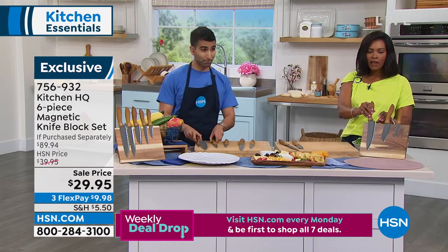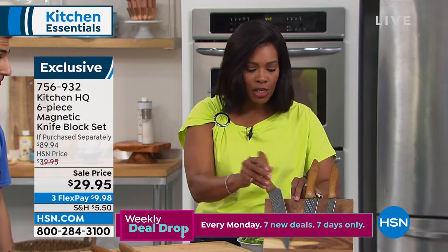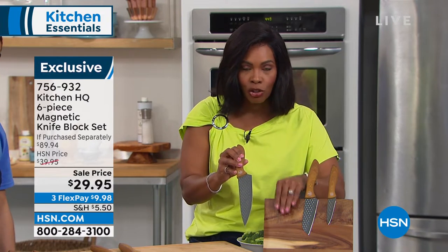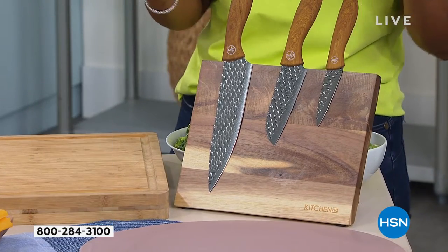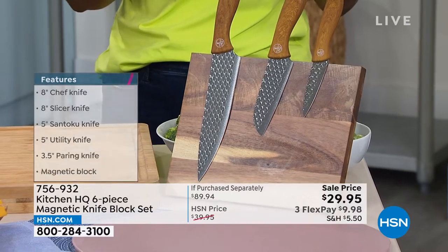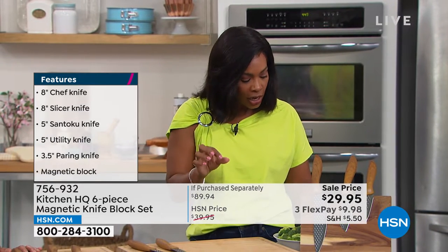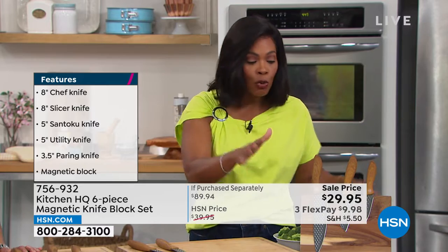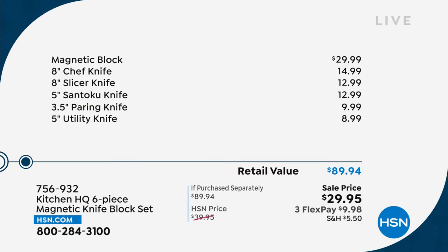Speaking of chopping, you give us the essentials but you make them cool. This is a magnetic knife block. You're going to get the knives — we'll talk about that. When you're done chopping, you've cleaned your knife and you're ready to put it back — it's magnetic, it stays put. It's a sale price of $29.95. You'll get the magnetic knife block, the 3.5-inch paring knife, the 5-inch utility knife, the 5-inch santoku knife, the 8-inch slicer knife, and the 8-inch chef knife. On FlexPay, it's just under $10. You can start shopping now because everything Chef Masood touches flies out the door.